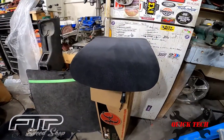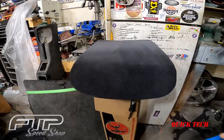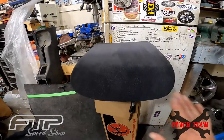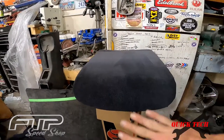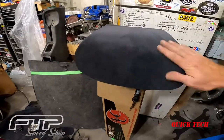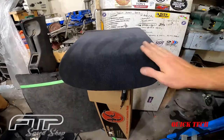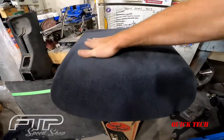I let that dry out for about 15 minutes. This is the third coat — I went in different directions so I could get every angle of that fabric. Then just go ahead and rub it out to even out the fibers and soften them up a little bit so they're not so crunchy and crispy.